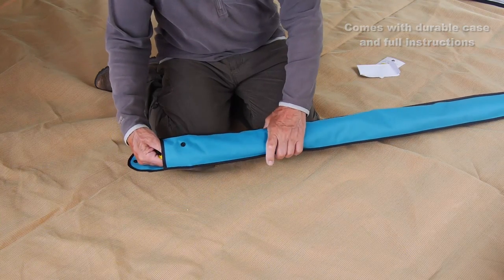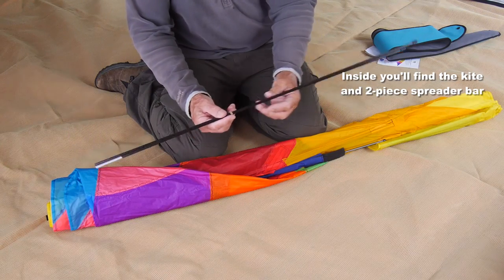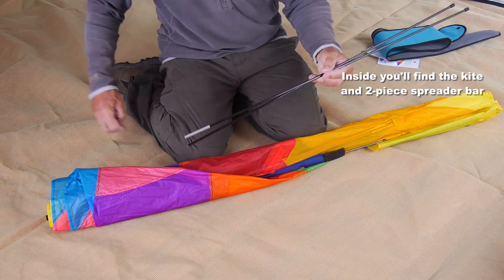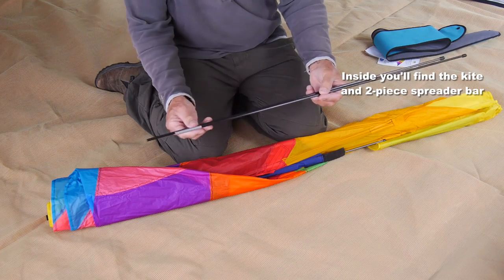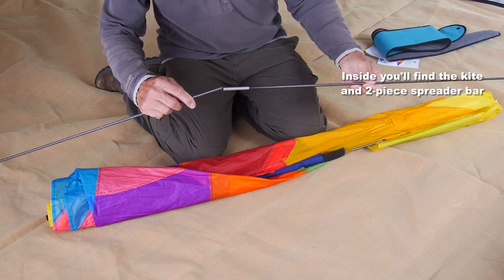When you take it out of the case you'll find a two-piece spreader bar which goes across the wings, and those two pieces are joined by the metal ferrule — one piece just slots inside the other.